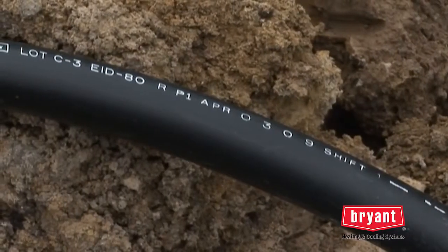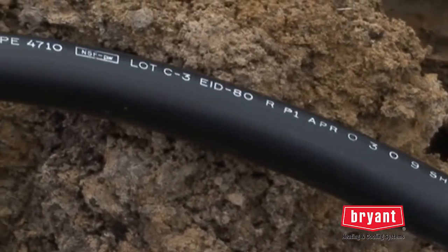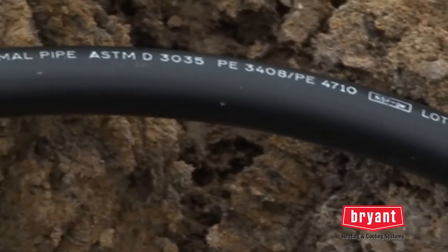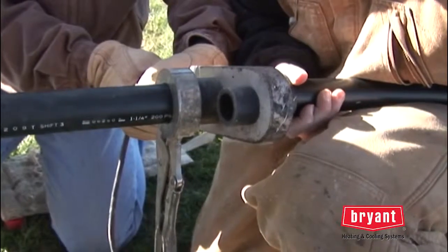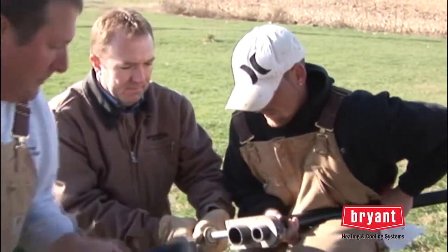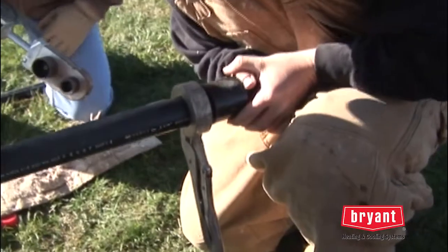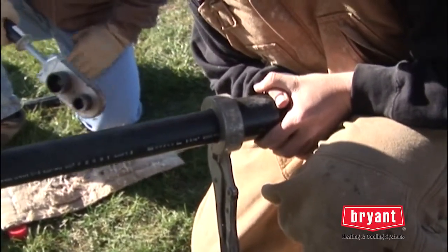Geothermal loops are fabricated from a type of pipe made specifically for geothermal applications. This durable pipe is made from a special grade of polyethylene and has a life expectancy of over 100 years. To further ensure the reliability of the loop system, all connections are made by heat fusion — the pipe and fittings are thermally welded together. These joints are designed to provide decades of leak-free operation, so once installed, it's basically worry-free.